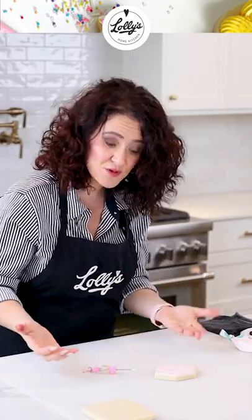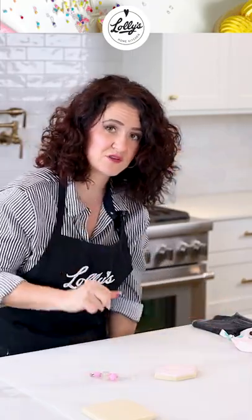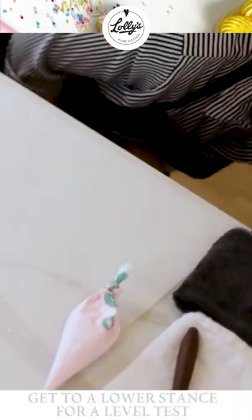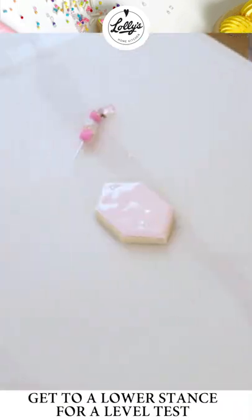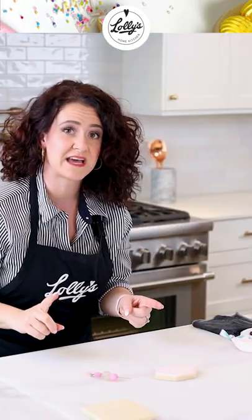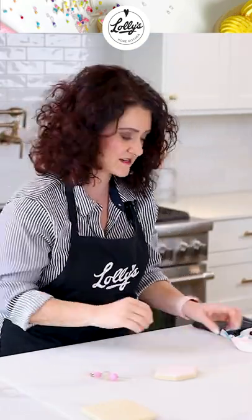Why isn't my cookie nice and smooth? Let me show you what I do. I do the level test and I get down at eye level and I look at it, and I can see that there's a bunch of divots in there. Usually what that means is I have not put enough icing on there.